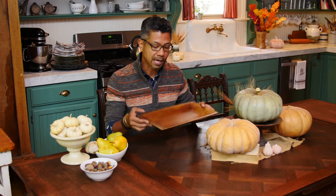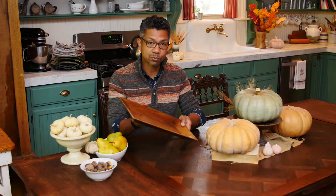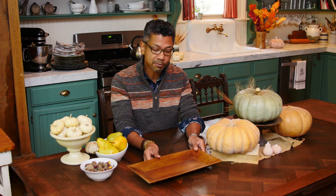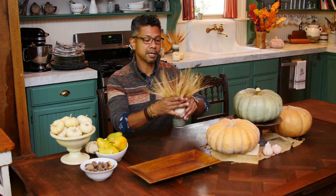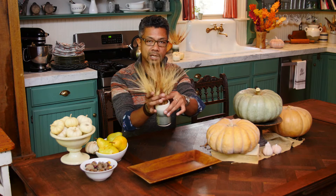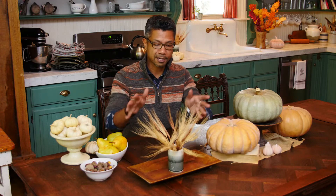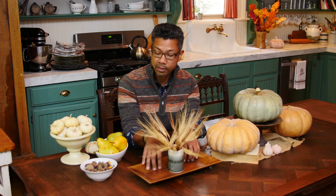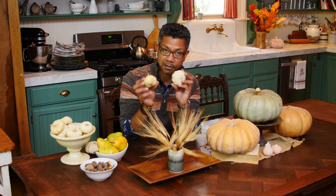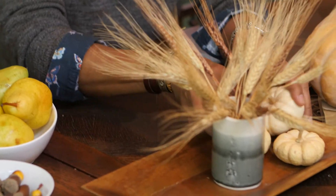Now we're going to flank either side of the centerpiece with a smaller display. I like this tray because it's shallow and I can contain everything in it — it's wood and it kind of fits our rustic theme as well. I'm going to place that where it's going to go, and then in the center I have created a little display in a ceramic cup of some wheat, cut down just enough to fill it. It creates a nice little dramatic effect which I really like. Now we're going to fill in this area with some white gourds that you can pick up at the grocery store or local market. I'm going to fill some of these in at the base.